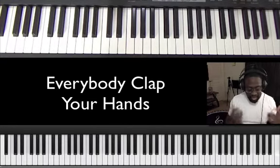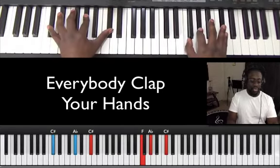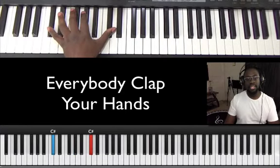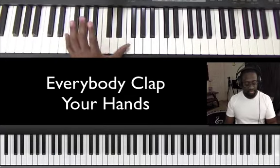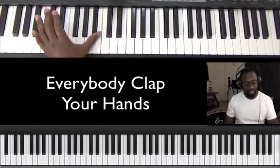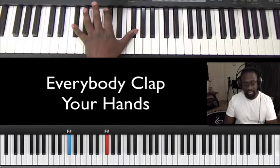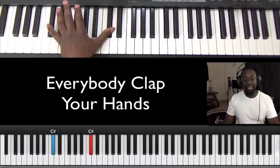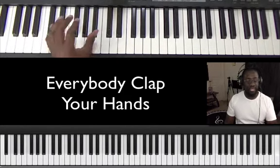We praise you, O Lord. In the left hand it's simple. We're in the key of C sharp / D flat today. The left hand goes: C sharp, F, F sharp, B flat, C, C sharp. You can break that into two sets of three notes.